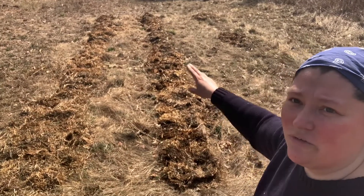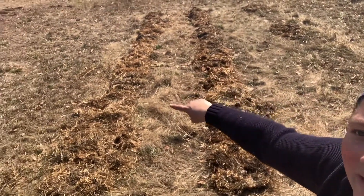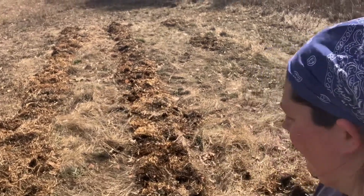Behind me you can kind of see these two rows — one there and one over there — and we use straw this year to mulch. Straw is my preferred item to mulch with actually, but because we produce hay on our farm, most of the garden we mulch in hay. We just happen to have two bales of straw around, so I used those to mulch this today rather than cutting open one of the round bales.